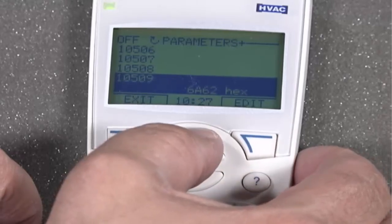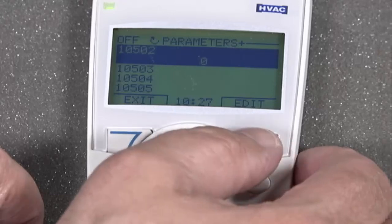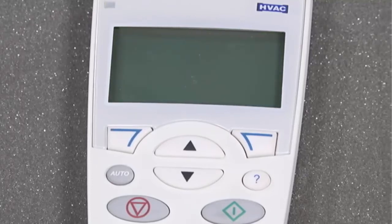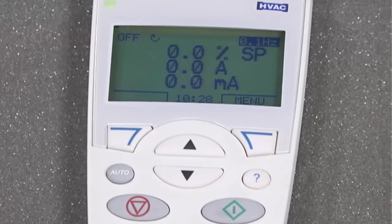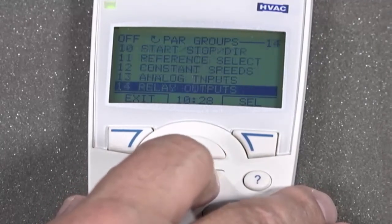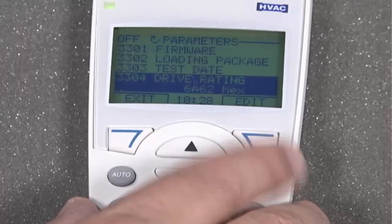Scroll up to Parameter 10502 and Edit. Change the value to 1 to save the parameter. The value will change automatically back to 0. Cycle the power of the drive. You can validate your settings by going to Parameter 3304, and you can see the parameter settings right there.